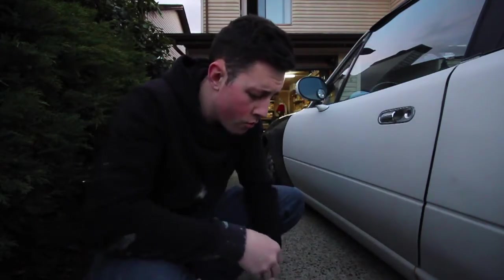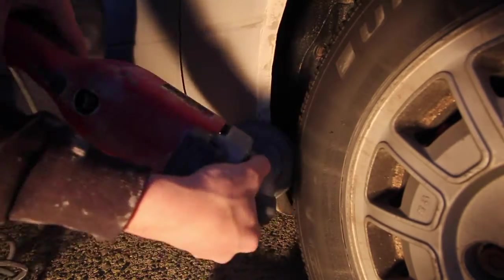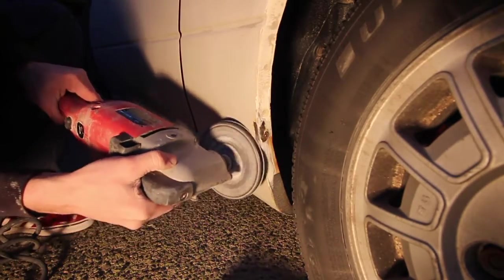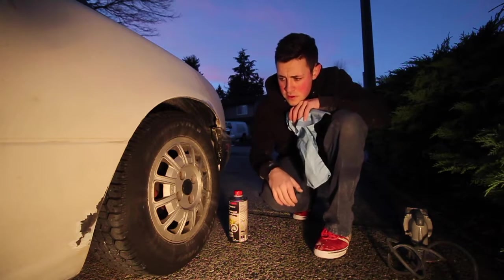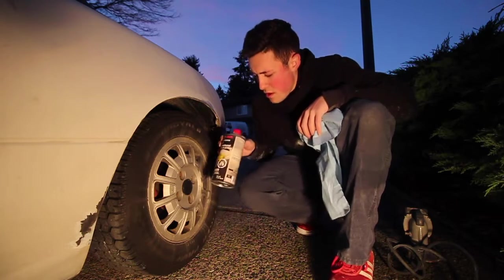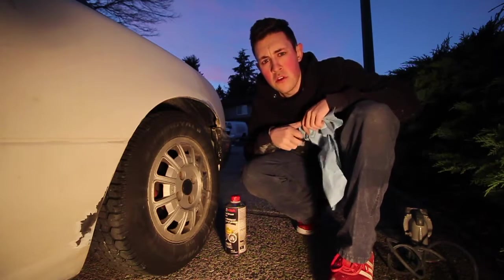These are pretty loud so make sure you use earplugs. Pretty much got all the rust I want off it. This isn't gonna be a show car. I just want to stop it from spreading any more than it has. So next, get some wax and grease remover. We'll wipe over the whole thing and then we'll prime it and she'll be good to go.